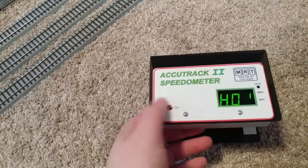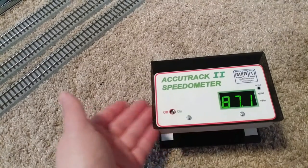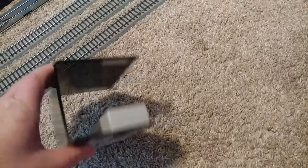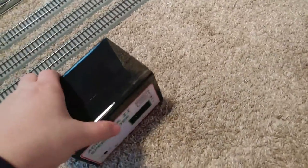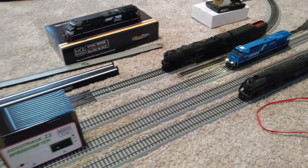We'll put it on the track here and show you what it can do. First thing, of course, is you want to switch it on — it tells you it's set to HO. It's only wide enough to fit one engine through at a time, so this isn't something you can have multiple engines flying through. I just have an MTH ES 44 on the track.